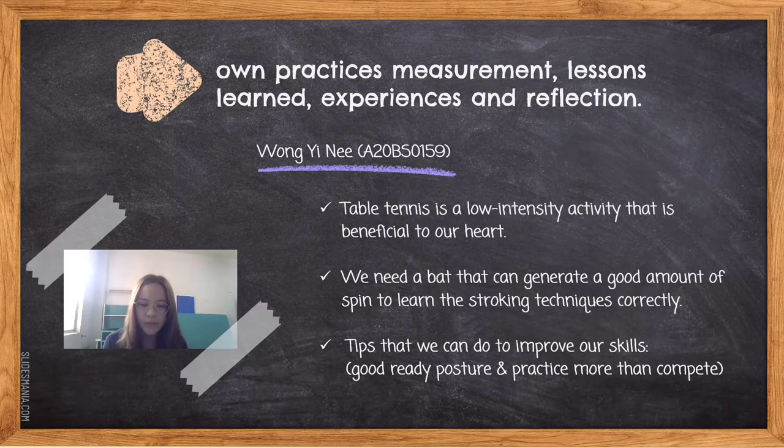There are a few tips we can follow to improve our skills. First, we must put ourselves in a good ready position — a good ready posture is balanced and ready to move in any direction at any time. Besides that, we must practice more than compete. Before we compete, we should perform practice games with the goal of blending a new skill or strategy into a match-like situation.